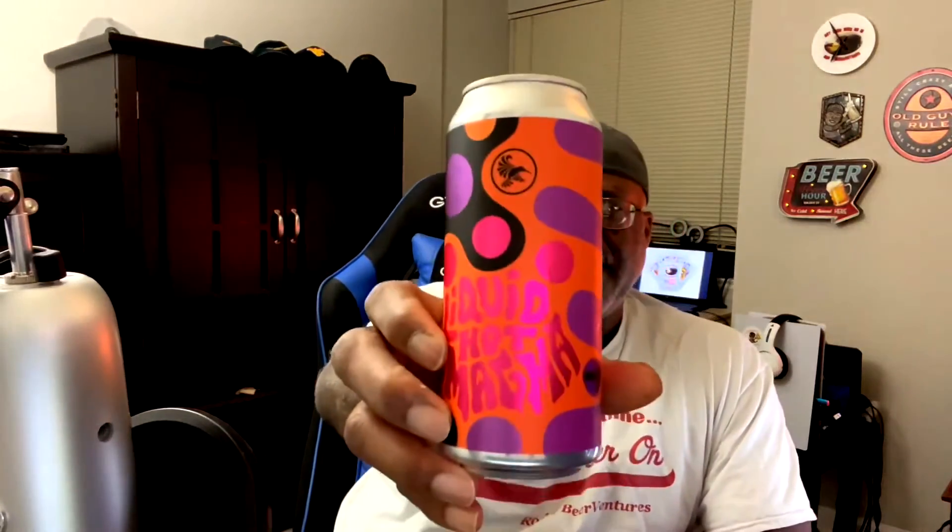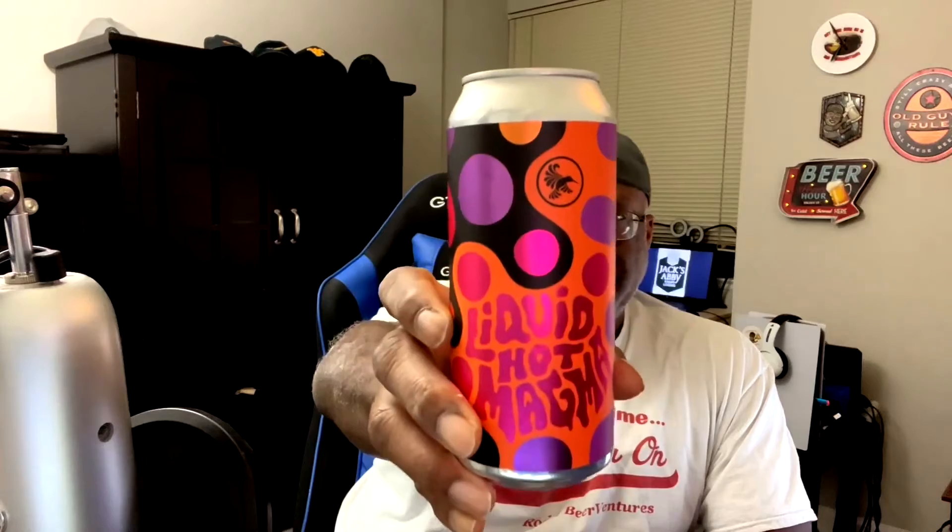Not a bad one to actually put down. And again, does marketing matter? Well, sometimes yeah, because it does catch the eye, and artwork like this will definitely stand out. As far as the double IPA — the double New England IPA style — it does hit the boxes there but it doesn't really jump as a standout. That being said, it's still a nice beer to sit back and enjoy. Liquid Hot Magma from Zero Gravity, again out of Burlington, Vermont, which we know has a lot of good beer.